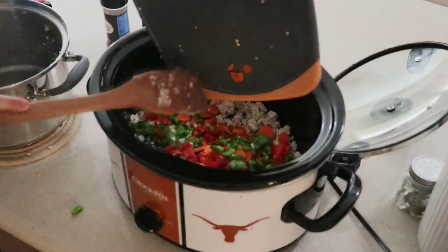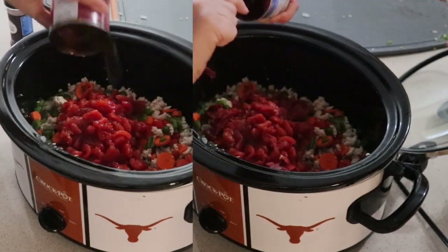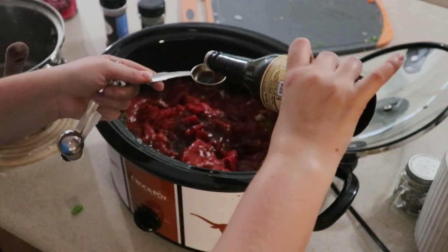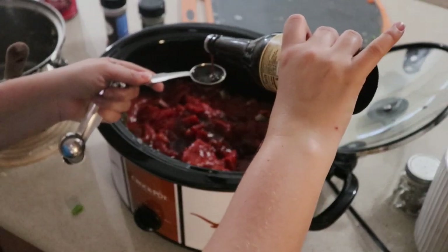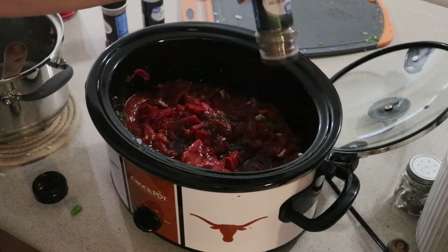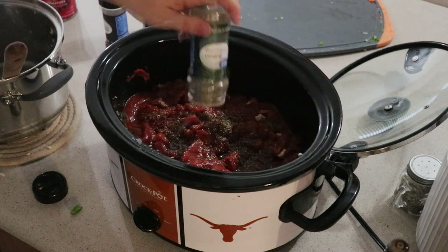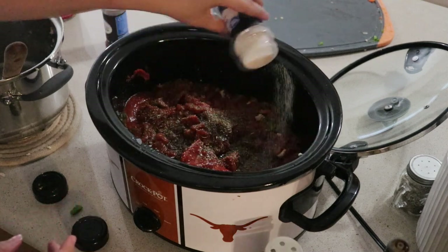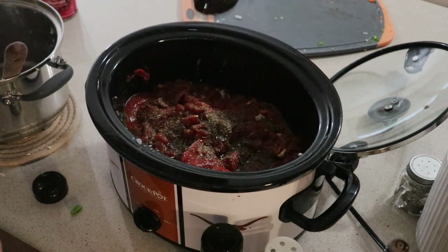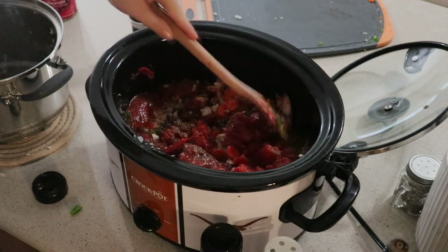Add in your vegetables followed by one diced can of tomatoes — just a regular petite diced tomato — and tomato paste. Two tablespoons of Worcestershire sauce, and for our seasonings we are using Italian seasoning, garlic salt, crushed red pepper, and salt and pepper just to taste. Now if you don't like the heat you could definitely omit the crushed red pepper, but I love the flavor that it gave to this. It was just a very subtle kick of spice. Mix this together so the meat isn't set to the bottom.